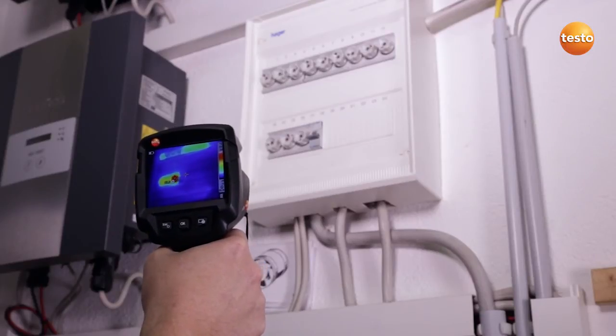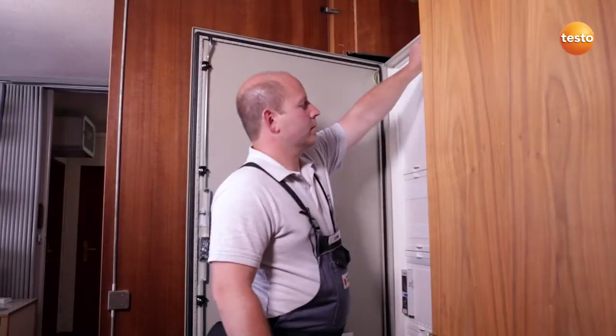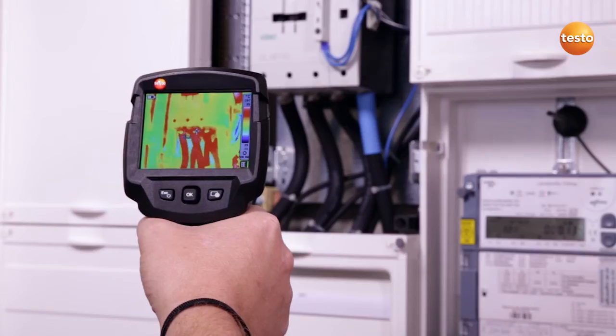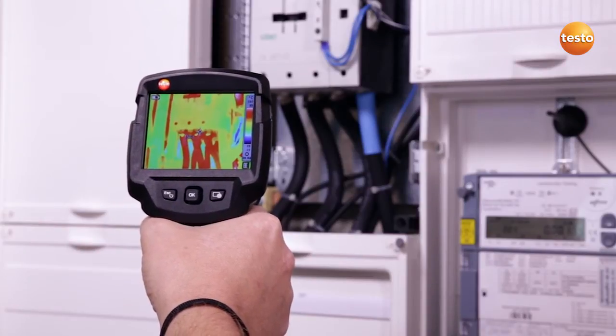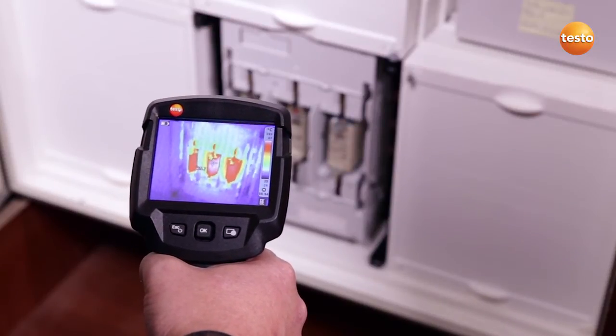I'm now going upstairs to check the photovoltaic system's meter cabinet. Here I'm testing the connections to a contactor. They show 33 degrees Celsius, which is okay. The temperature of the main breakers is 35 degrees Celsius — here too, everything's in order.